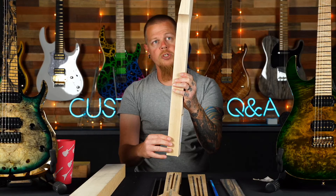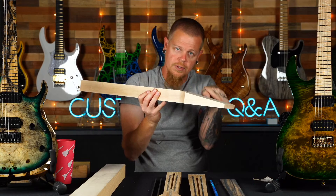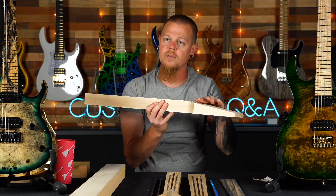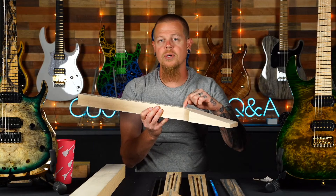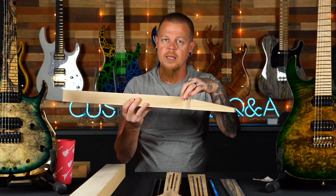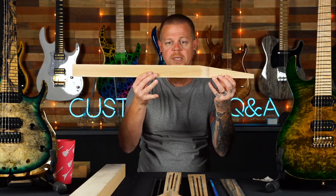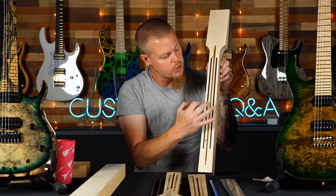Our first step is loading the neck into the machine for the tilt back — an eight-and-a-half degree tilt back on the headstock. With the nut here and the tuner at an angle, you get downforce and don't need a string tree. A flat headstock requires a string tree for downward pressure so the string doesn't slip out of the nut. This requires a much thicker piece of wood and in our opinion it's the best way of building — a solid single piece, not two separate glued pieces like a Gibson.